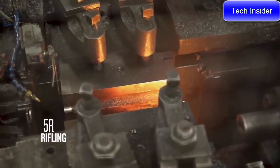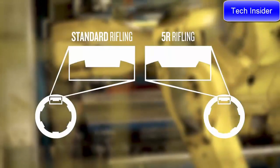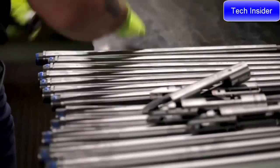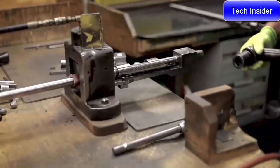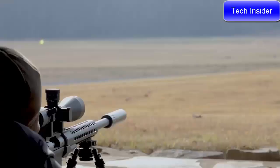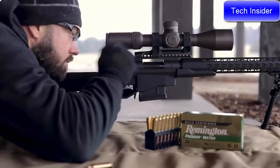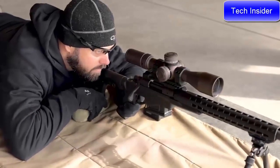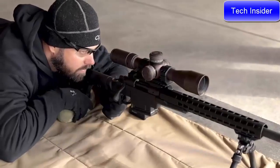The barrel features 5R rifling — five lands versus the traditional six — and they don't come to as sharp a point or 90-degree radius the way your six-land barrels do. This gives you less bearing surface on the bullet, so the bullet exits the muzzle at a higher velocity, giving you flatter trajectories and more downrange energy. The lower bearing surface also means you can shoot more rounds through the barrel before seeing accuracy degradation and needing to clean the barrel to bring it back to baseline.